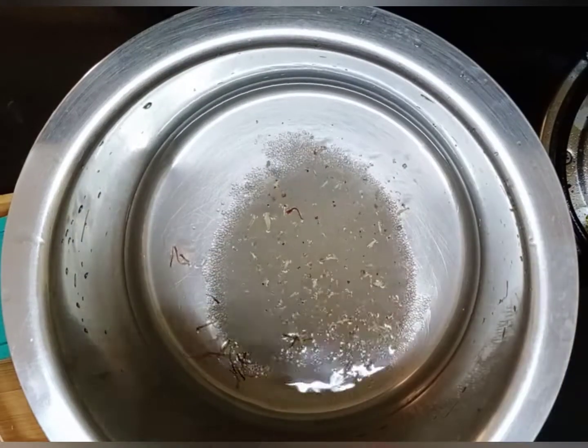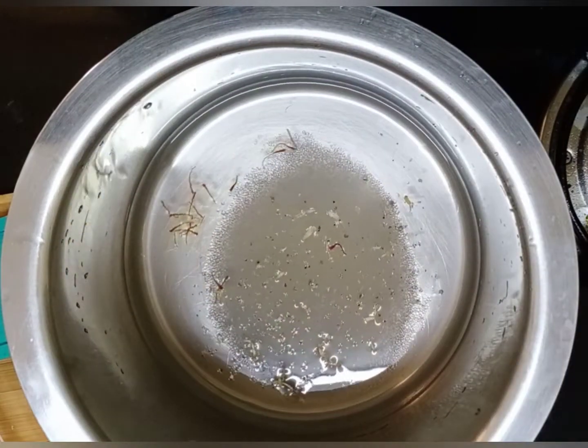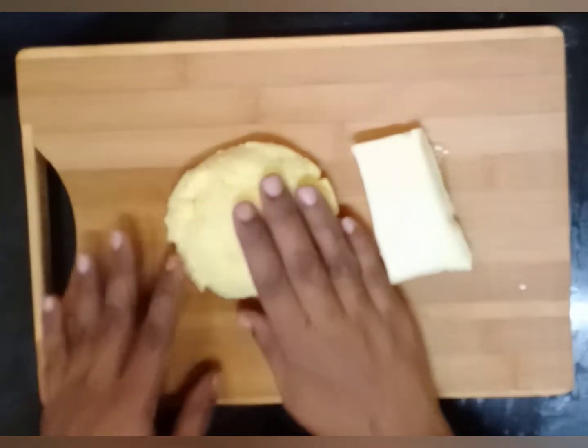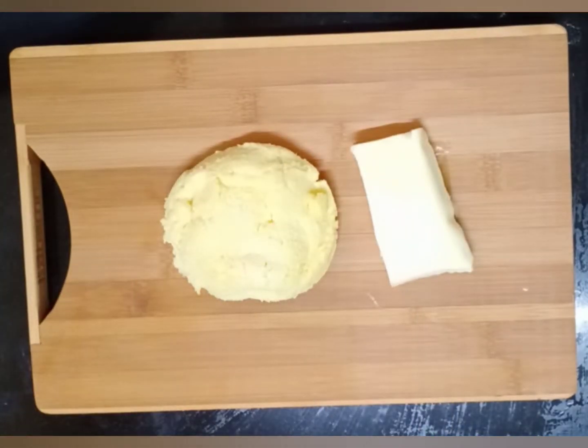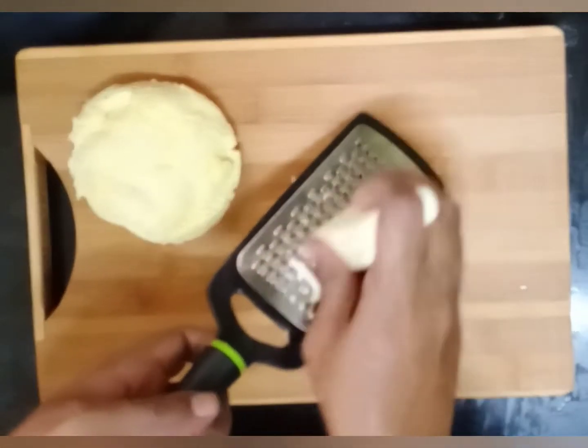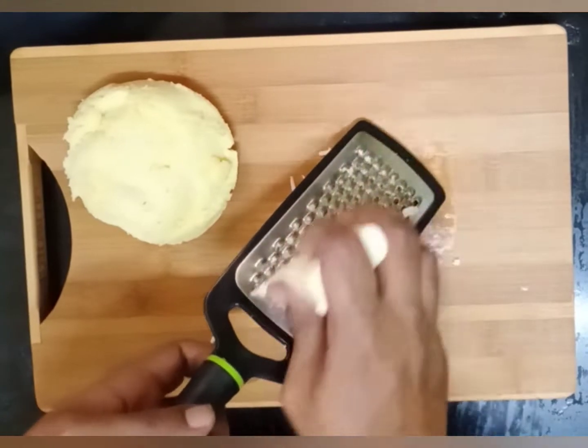Now let's see how to prepare the jamun dough. We add 250 grams of khova and 50 grams of paneer — first grate them. Khova is homemade; in the previous video we shared how to do this. The link is in the description box.